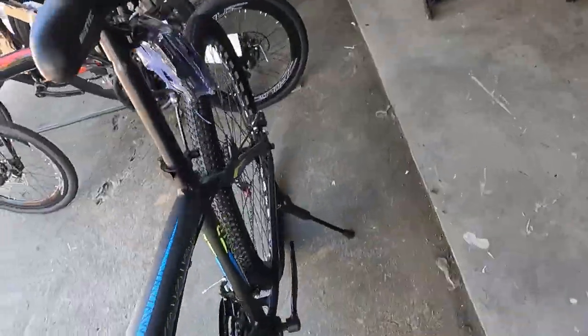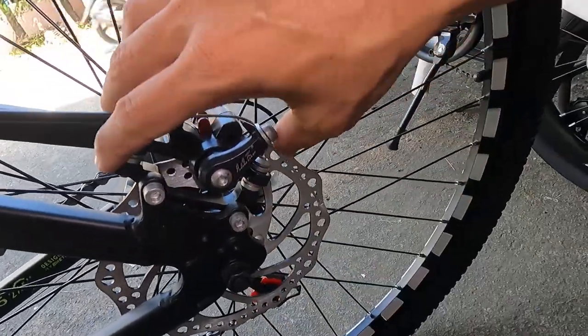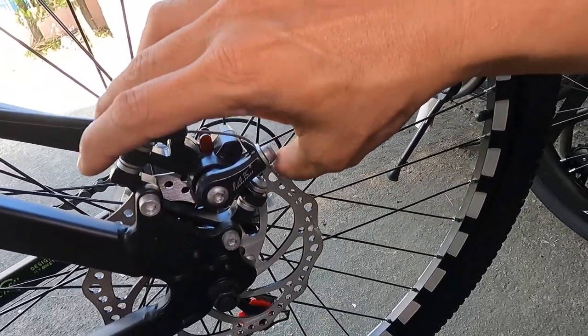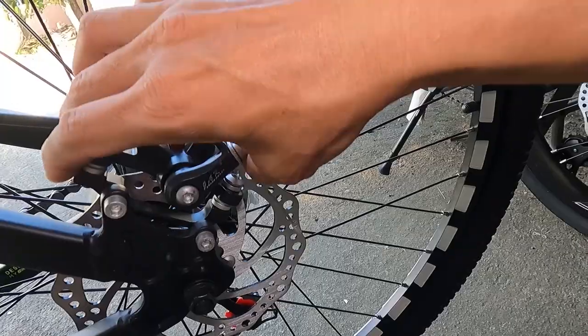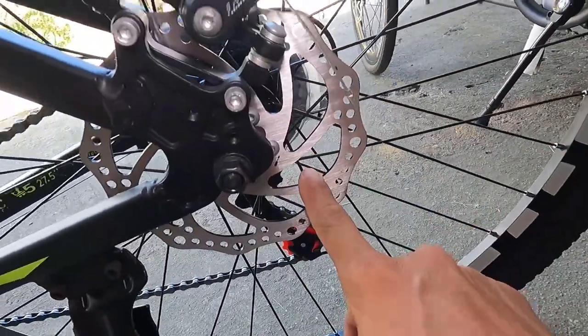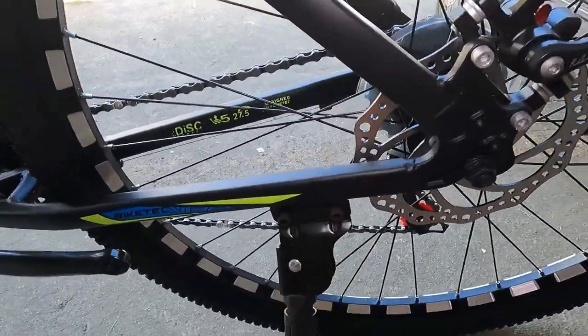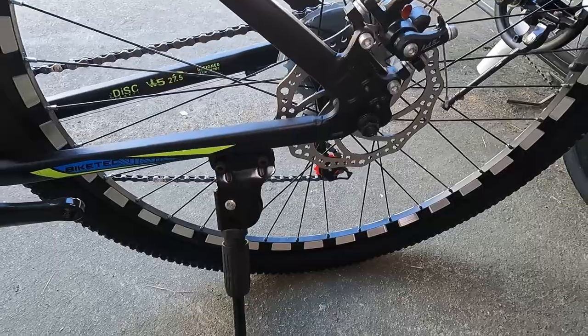Ang rotor natin ay 160mm. Ang caliper natin ay IS mount. Sa kabila ganun pa rin — naka-IS mount ang kanyang caliper na may tatak na Jack. 160mm na rotor. At may stand — hindi ka mamamoblema kung saan mo itatayo yung bike mo, may stand na kasama.